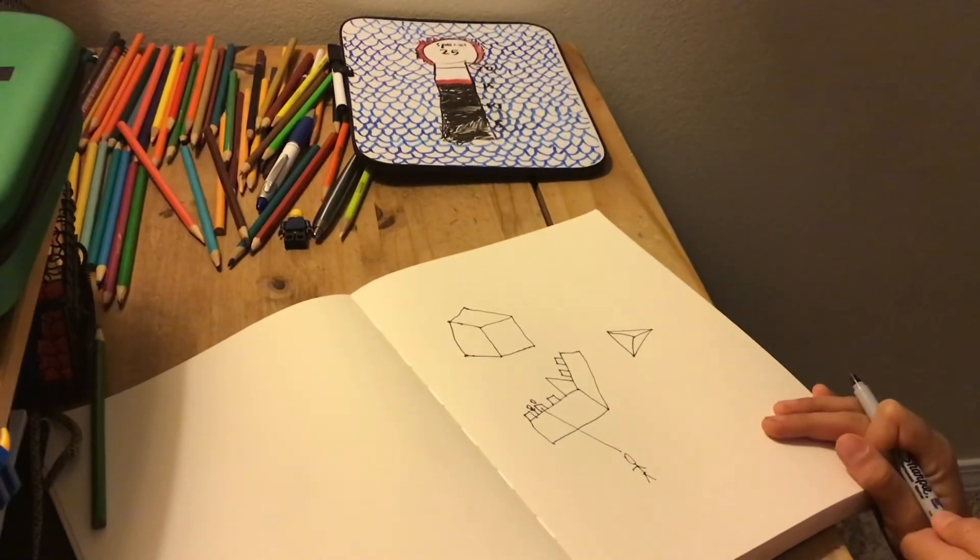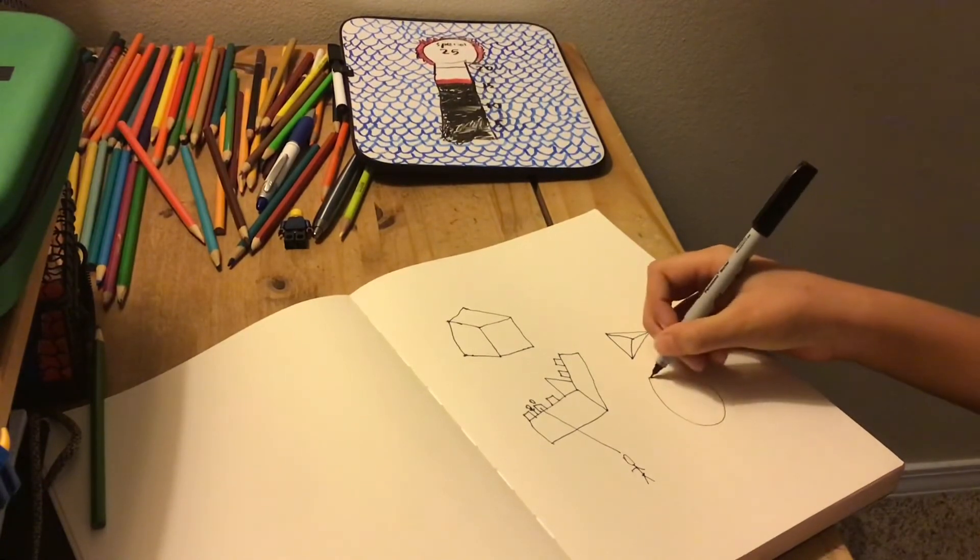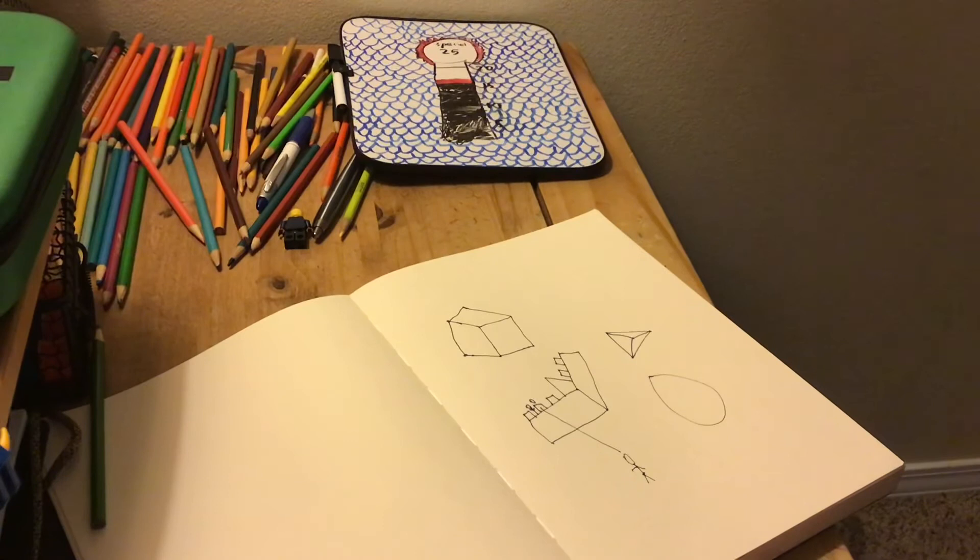A sphere — it's very simple. Circle. Yes, that is it.